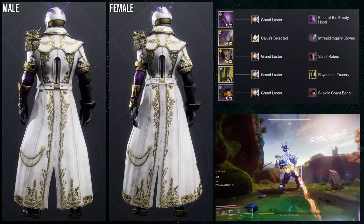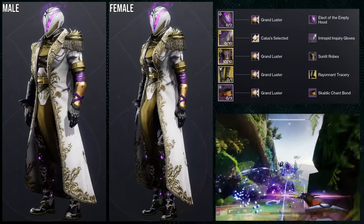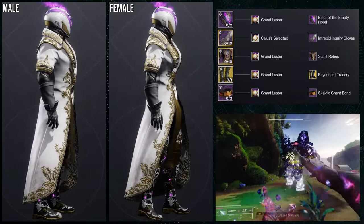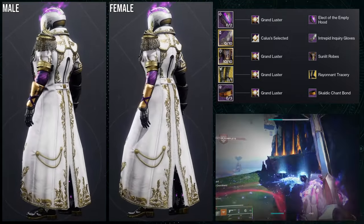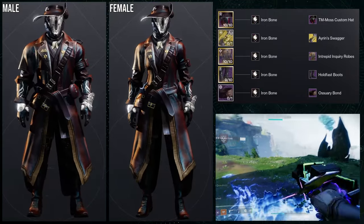Tangent aside, I do like this set quite a bit. It's just unfortunate that the arms aren't the same gold as everything else — I honestly wouldn't even use these arms for this set. Overall I think it looks pretty interesting and I like where my head was going. I'd probably swap out the sunlit robes for something else; I think that would have been a better choice.